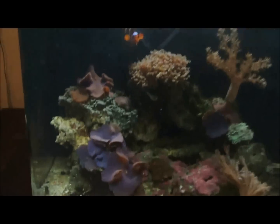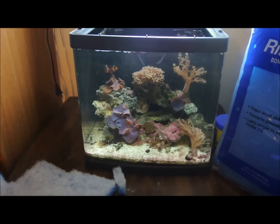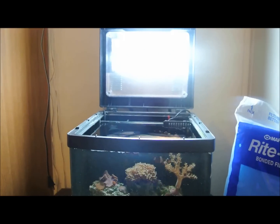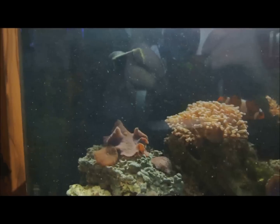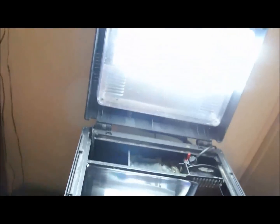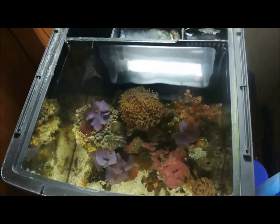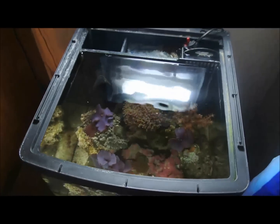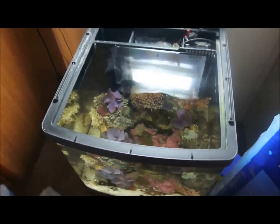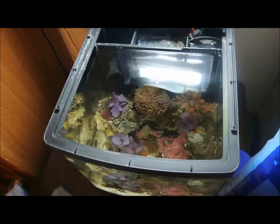That's really the only kind of modifications I have done with my BioCube. Everything else is bone stock — my lighting, everything in the tank. I even still have the stock nozzle and still run the bio balls in the second chamber. Here's a nice down shot of my BioCube.